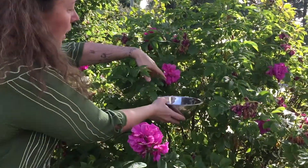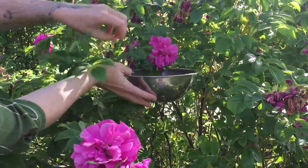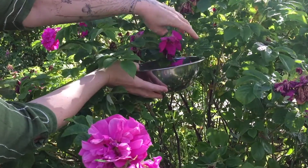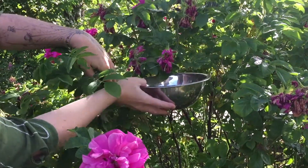So if we can come over here to this flower, just hold your bowl under the flower and gently pull or tickle at the petals around the center, just like that.